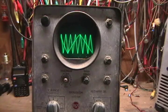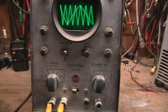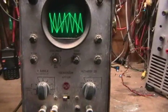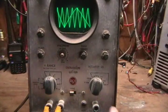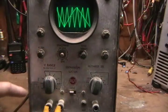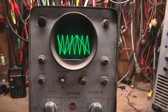It used to have a different style connector on the input, but I changed it over to standard binding posts, which fit my applications better. And you can see the sync selector here, and external sync input here, ground, and vertical input.